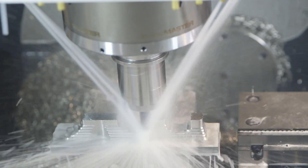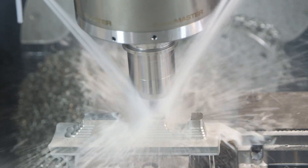Today we're going to teach you exactly how to mill a nasty aerospace grade stainless steel called A286.